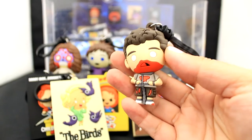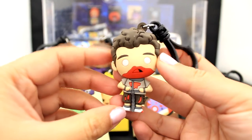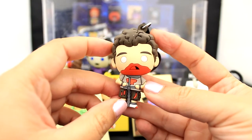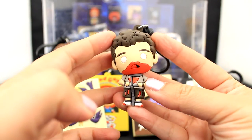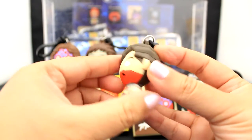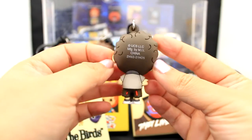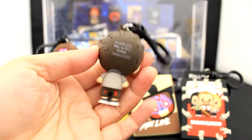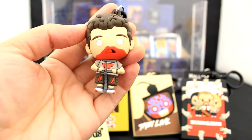Here we have the buddy from Shaun of the Dead. After he turns into a zombie, he's chained up towards the end of the movie, just being restrained. It's sad to think your friends could turn and you love them, but there's only so much you can do once your friends turn into zombies. All you can do is be there for them when you can. Here's the back view of the buddy from Shaun of the Dead as a zombie. I love the texture in the hair — it's really cute.